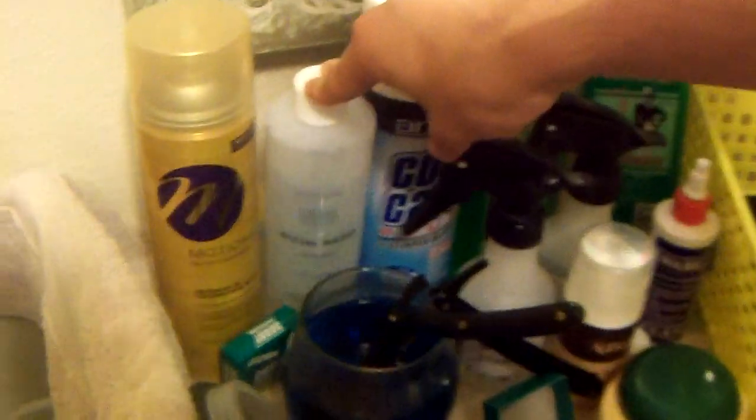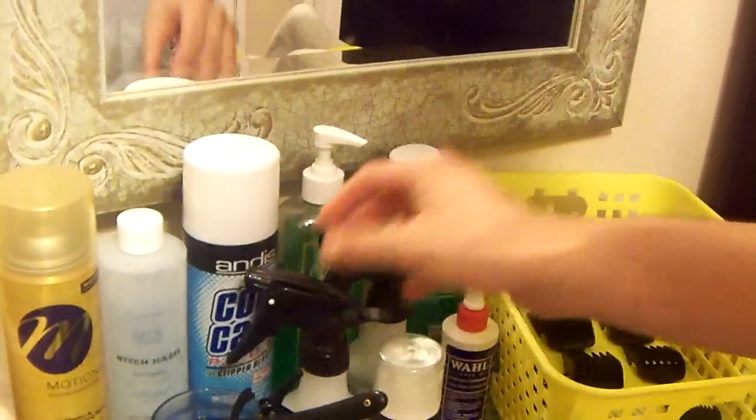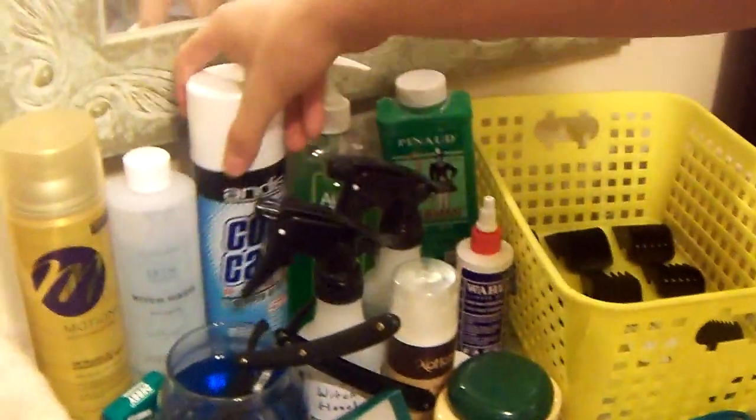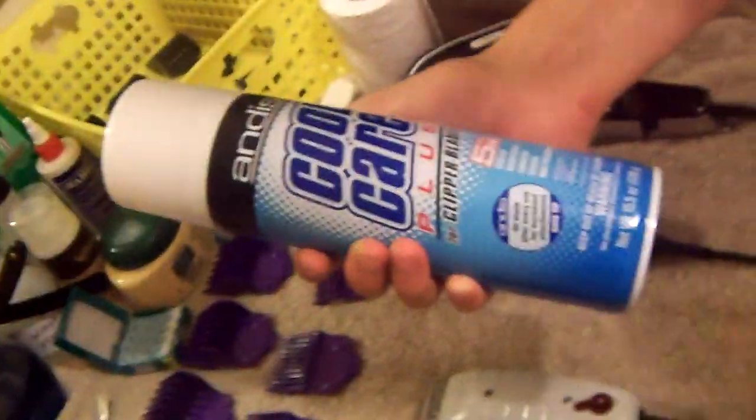Witch hazel is a replacement for alcohol — it doesn't burn the skin as much as alcohol does and it works a lot better. I have it in this bottle right here. What I'll do is get a little cotton swab or a small towel and wipe it around the whole edge of the customer's head when you're done. I also got my Andis Cool Care 5-in-1 — it's a must-have. You spray it every other haircut on the clippers.